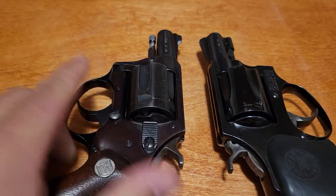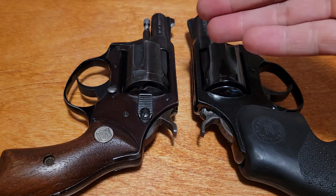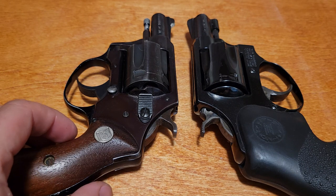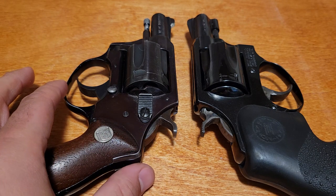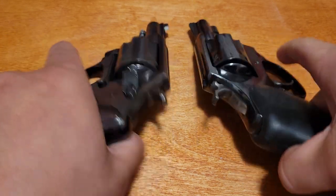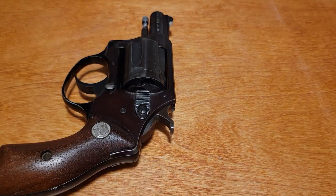Otherwise, differences between these two — as I said, they're the most comparable. You can see this one has aged differently; it's got more of that plum bluing you'll see on older Rugers as it ages — that's just related to the alloy. Also, the trigger guard on these is aluminum, which was all to help save weight. When you put them together, this one does feel a bit lighter — probably only a few ounces, but if you're going to carry that all day, it would certainly help.